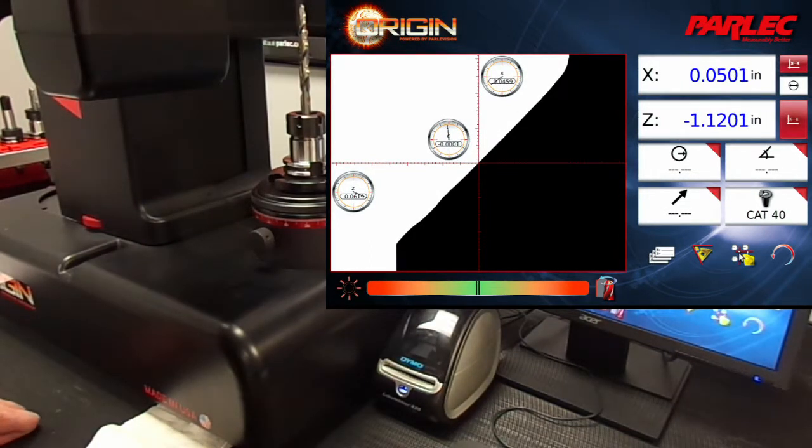The Z-length is 1.1201 inches from the tip of the tool to the point where it will cut a 50 thousandths chamfer. We're now good to go, so let's print a label.